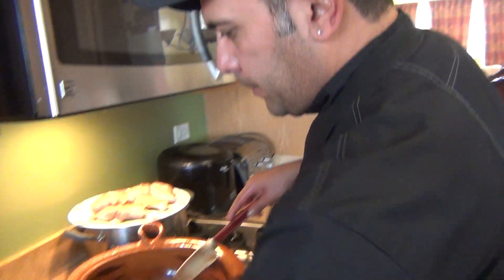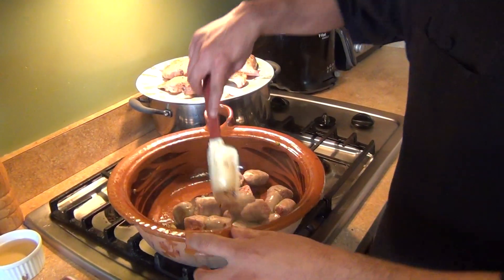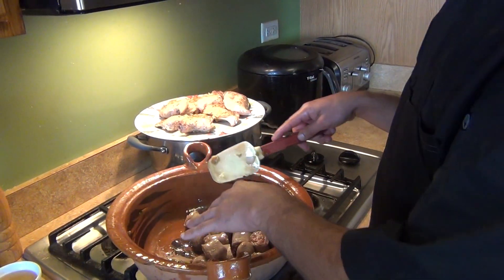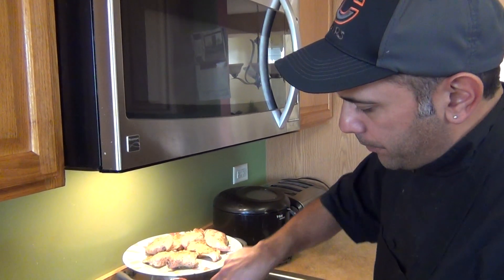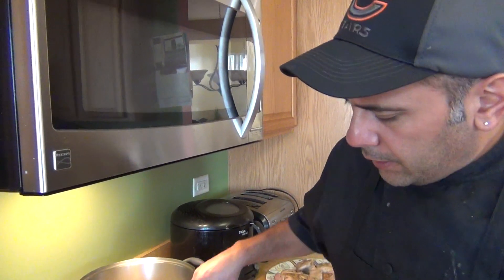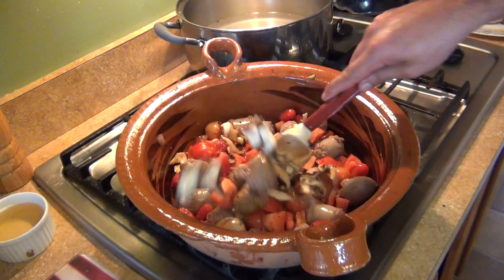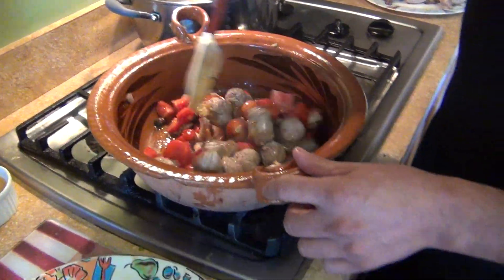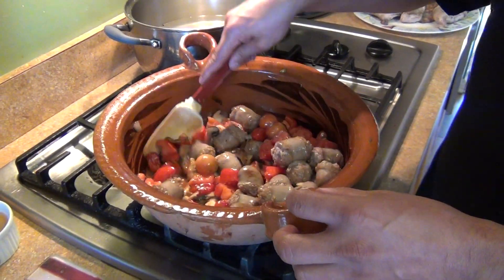I removed the vegetables and we're going to cook our sausage for about two minutes or until they're golden brown. Then we're going to add the rest of the ingredients back to the pot — the tomatoes and the mushrooms. We're going to cook them for about three minutes until the tomatoes start getting a little bit looser.